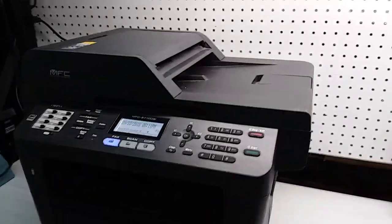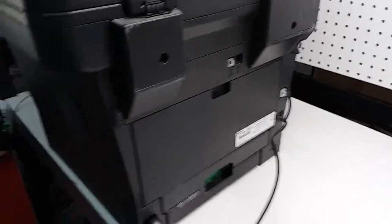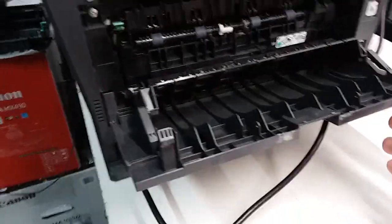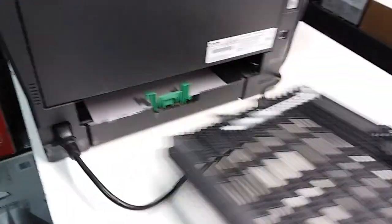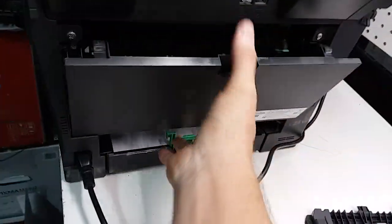In our case we don't have any problem with the fuser, but if you do, the fuser is located on the back. You want to turn off the printer and wait a little bit before you go in there because it's pretty hot. This unit right here is the fuser. To remove it, you'll just need to pull the duplexer out and remove the back cover.